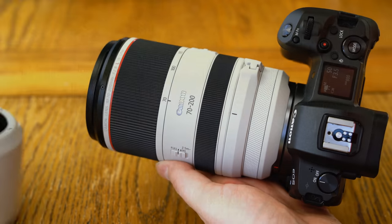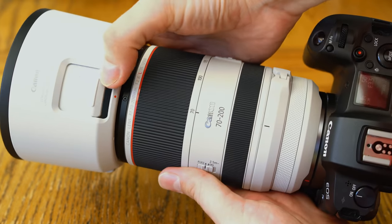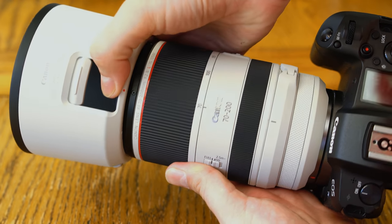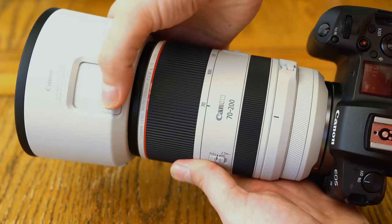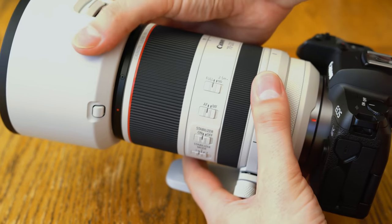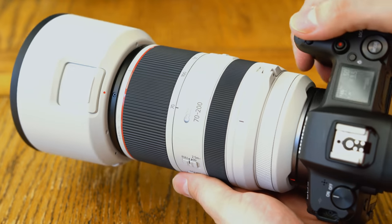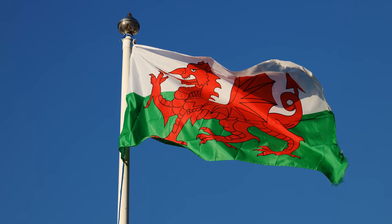The lens has a 77mm filter thread and comes with a lovely, newly designed hood which snaps firmly in place and has a hole to adjust your filters through. All in all, the lens's build quality is absolutely perfect and I can't think of a single way it could have been improved. Let's move on and look at image quality.